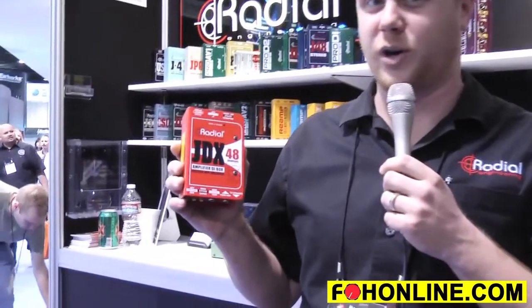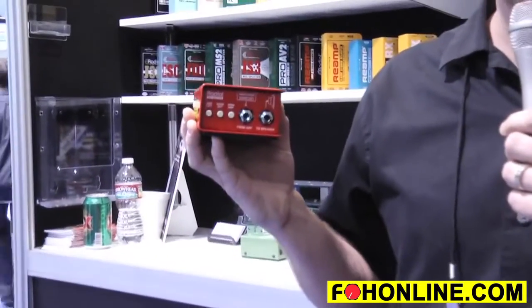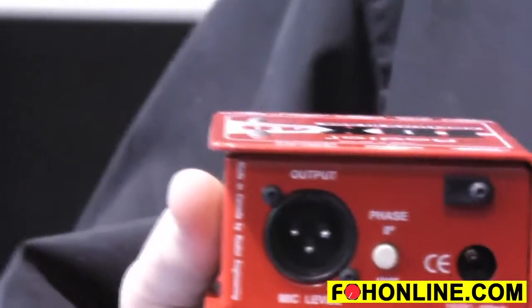Based on our ever-popular JDX amplifier direct box, it takes the speaker output from your amplifier head, connects to the speaker cabinet, and outputs to front of house or the stage splitter a balanced microphone level output.